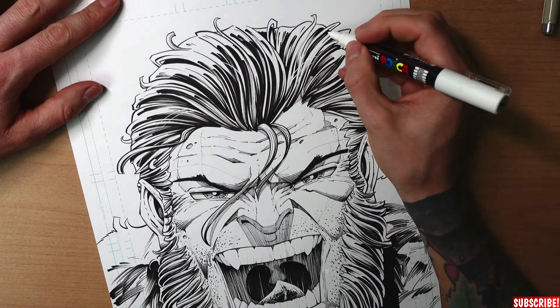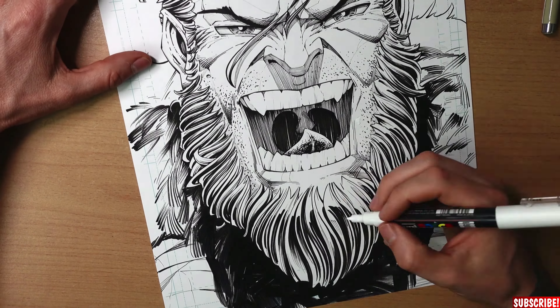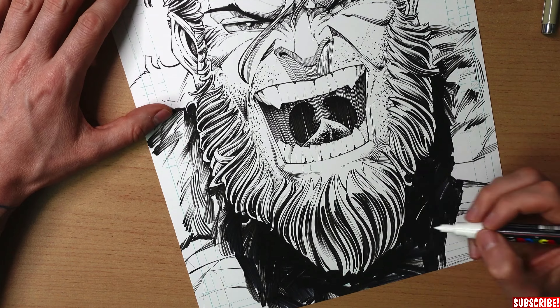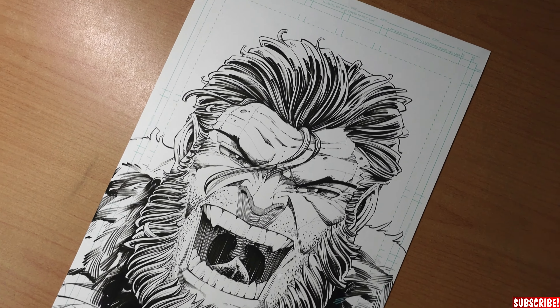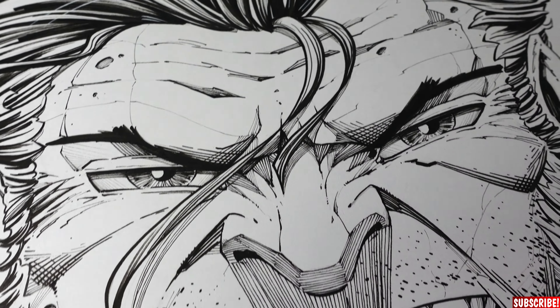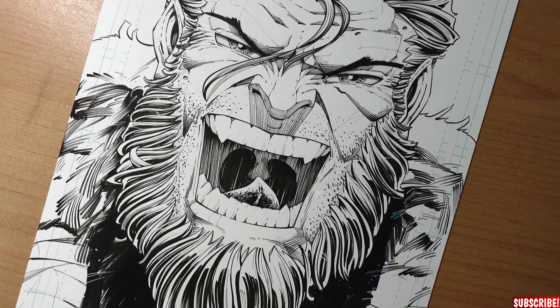Last but not least, with the white Posca marker I draw in some extra hair, which is so easy to do and it really looks amazing — it puts so much more life in the drawing. And here we have it, the whole thing done. It was done quite fast because it's just a head sketch, but I guess it will look awesome on the back of the book. That was a lot of fun and I hope you had fun drawing along. Thank you so much for watching and for redrawing. Please make sure to subscribe to the channel if you haven't already. Now I want you to go and watch the video where I tell you everything about the drawing contest — you can participate to be in the book. Don't forget to draw every day, and see you there my friends.